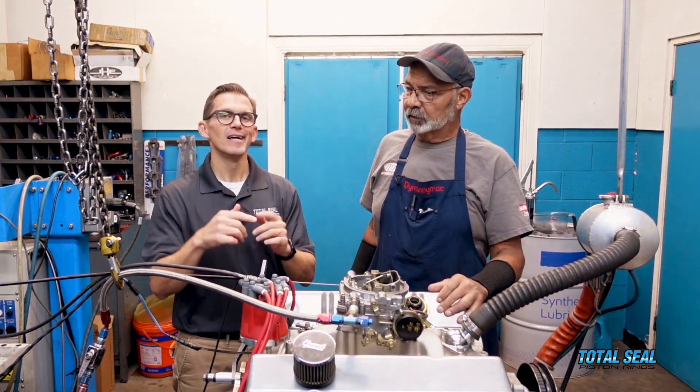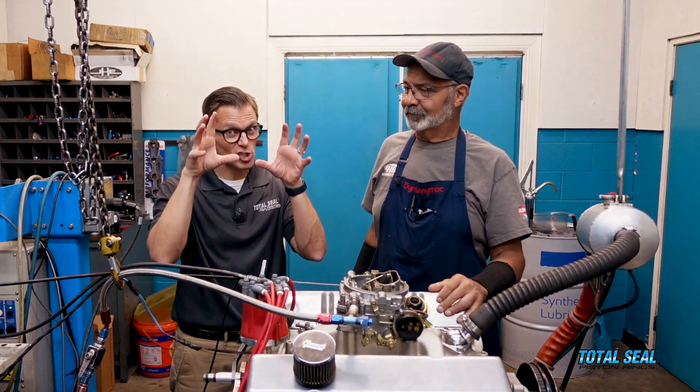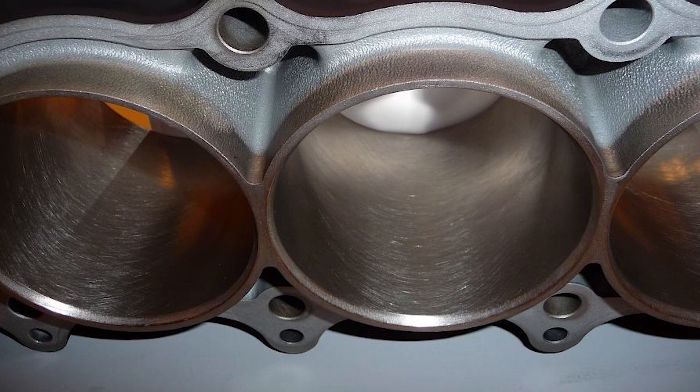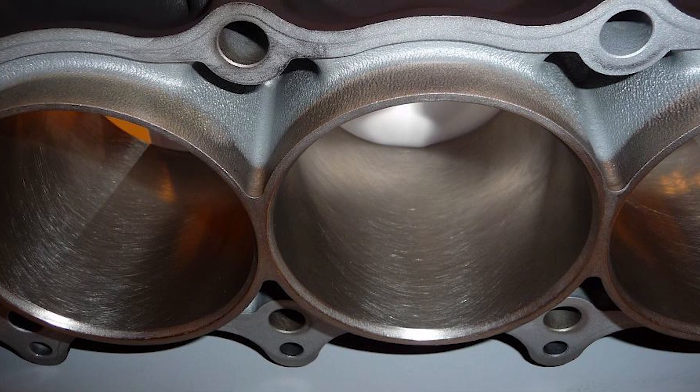But the downside of that is those big peaks and it can streak the bores. And if you have a Nicosil-coated engine, you can't run them. Incompatibility of metals — you just can't do it. The ring will stick in the bore.